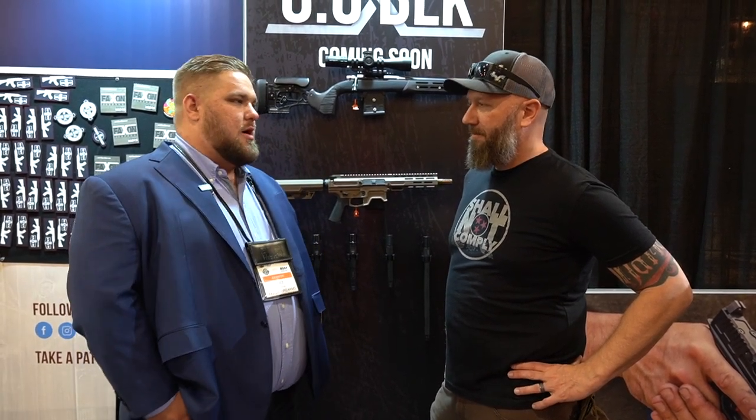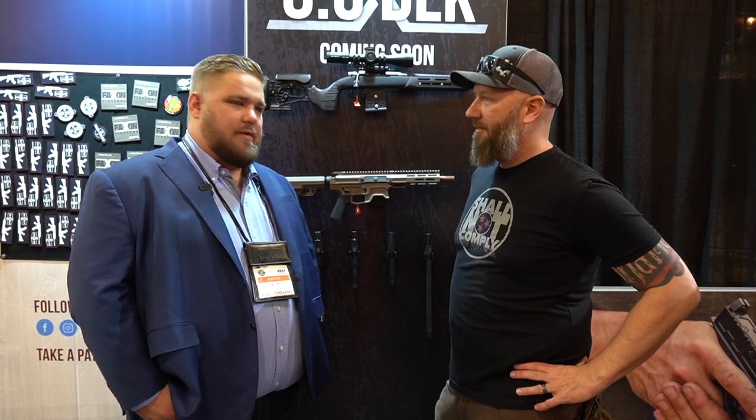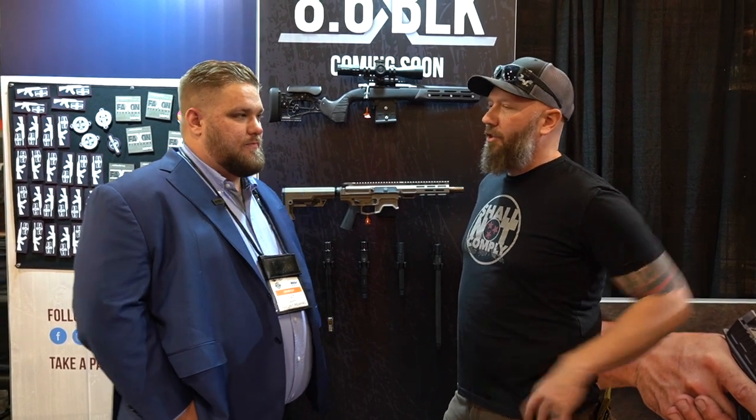We were shooting 300-grain matching bullets, subsonic out at 350 at an 8-inch steel plate, hitting it all day. It's a lot of fun. And the really unique thing about the round that I haven't seen anybody do before is the 1-in-3 twist.